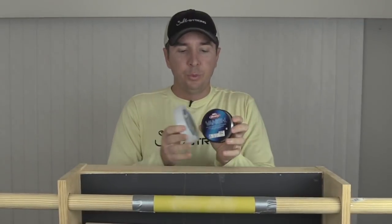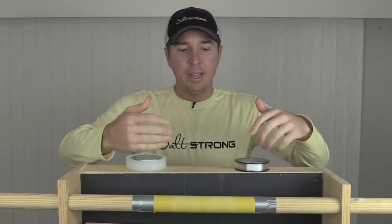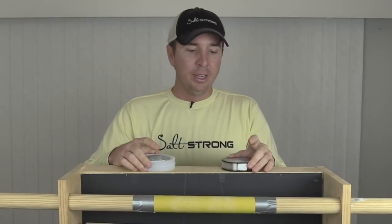So now for round two, I've switched sides. We have the Vanish on this side and the Seaguar over here. The Vanish has won every time — that was actually the closest it has been, but the Vanish did pull out a victory there.